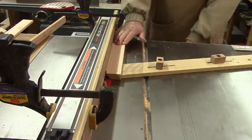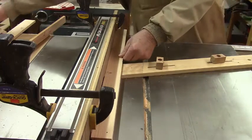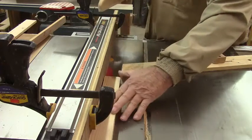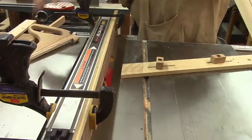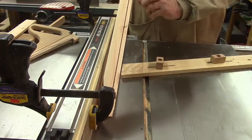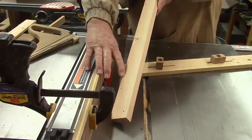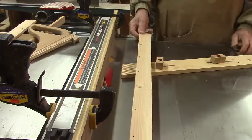So now we'll run it through and see how it looks. That came out pretty good. This is going to be the spot where the picture itself is going to sit — in a groove right here on the bottom of the board. So we've got one more cut to make and then we'll have our groove ready for the next step.